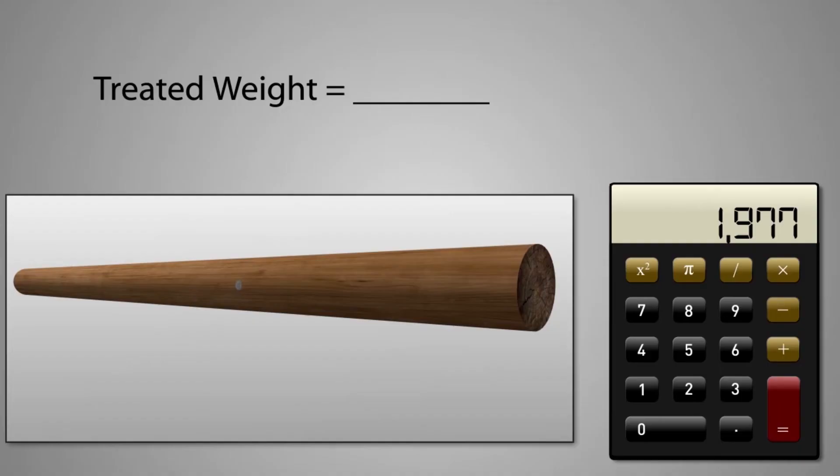Keep in mind, this doesn't take into consideration the preservative added to the pole. The Northwest Lyman College performed a survey of pole manufacturers and found that adding 10% of the total weight of the pole will cover the treatment applied. You can easily do this by multiplying the pole's weight by 1.1. So this increases the total weight of our pole to 2,175 pounds.